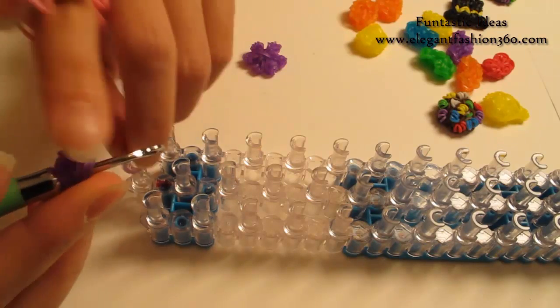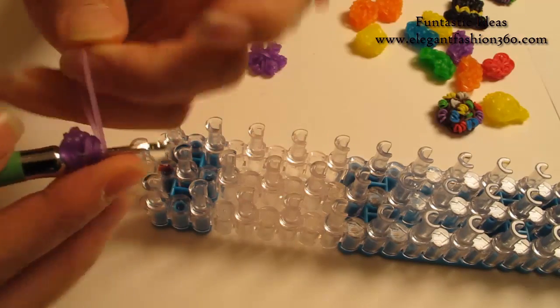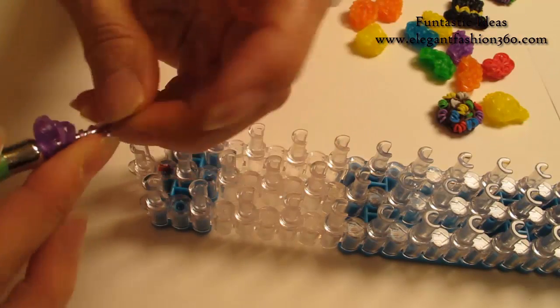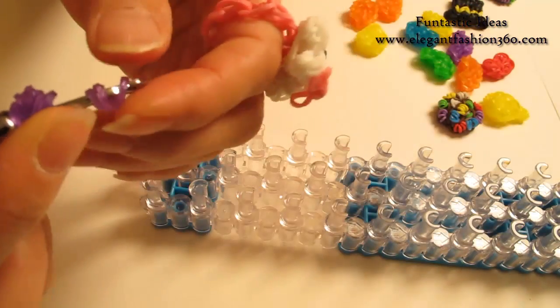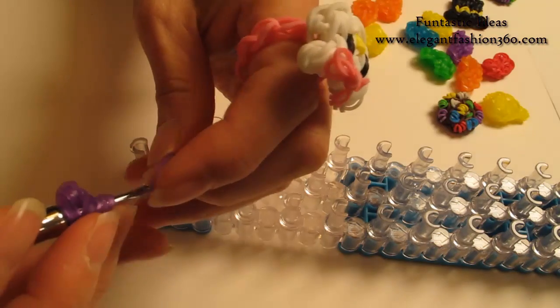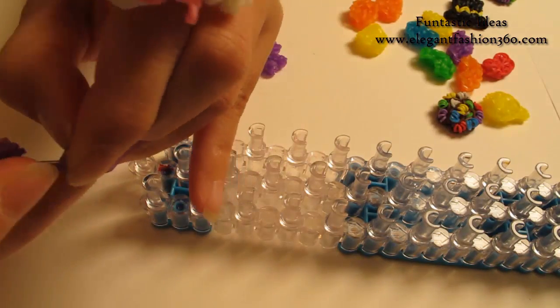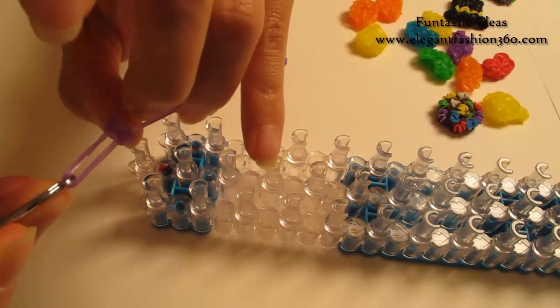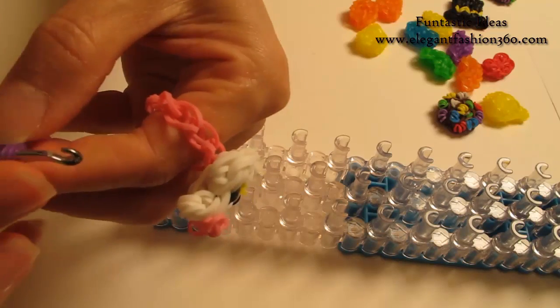So now we're going to try to make some more and hook it here. Take one single band, twist one, two — so you will see three rings here. Take two bands, bring this in here, and put both ends on here. So now we have two.